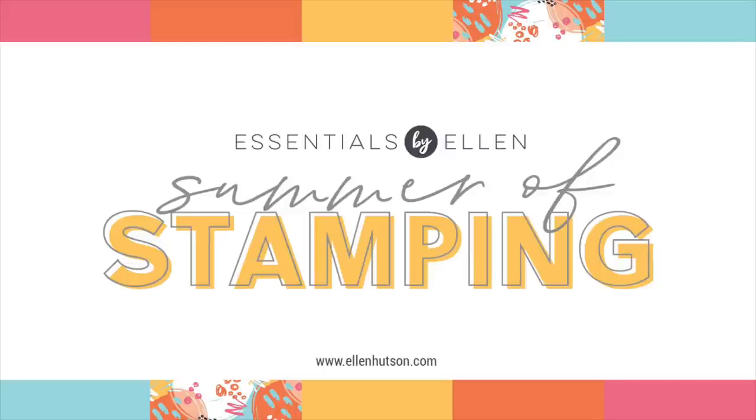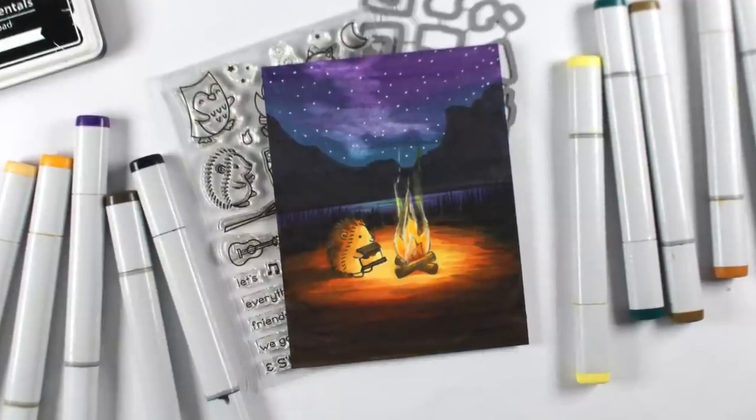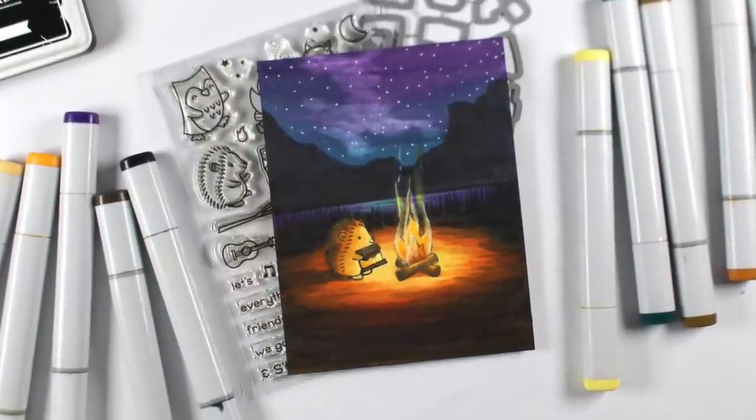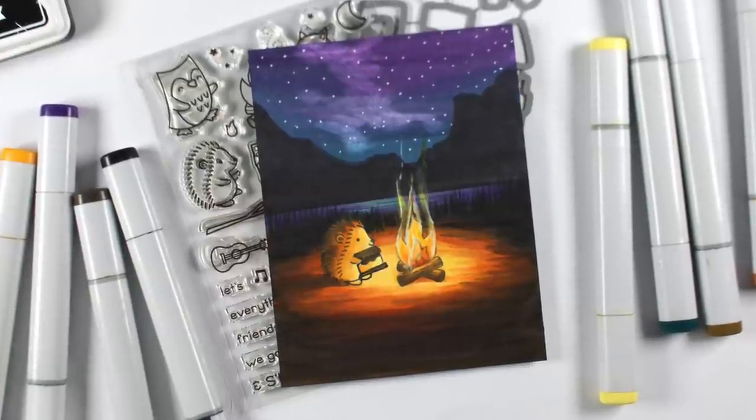Hello there! It is Sandy and it is the summer of stamping. Ellen Hudson's got four new releases on all the Mondays in July and I'm going to be sharing each one of them with you. I'm really excited about this one — it's a partnership with Lawn Fawn and it's called S'more the Merrier.